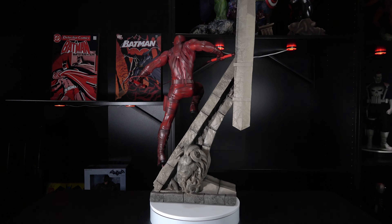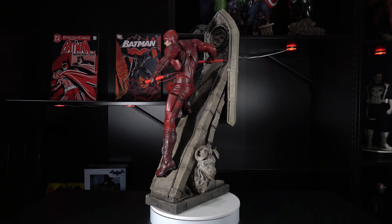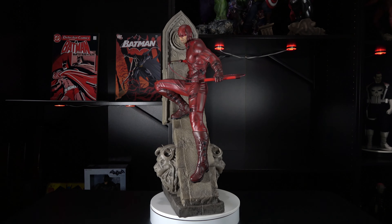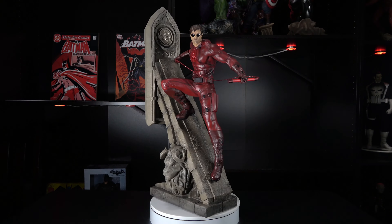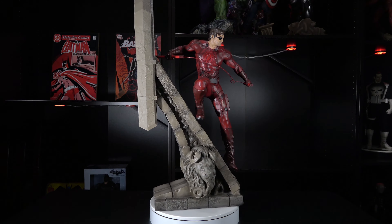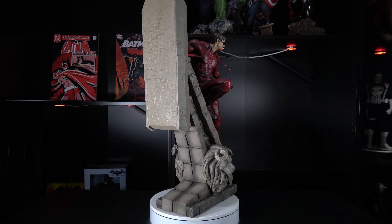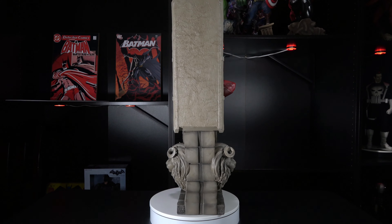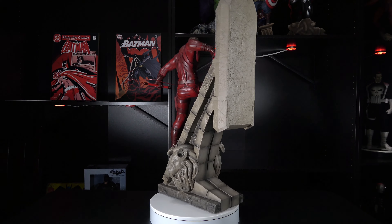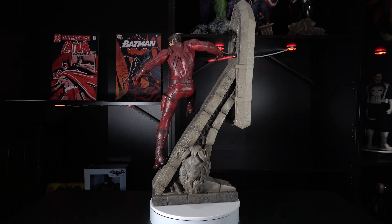This is technically my second statue from XM Studios, with the first being Black Bolt. I say technically because I received them both on the same day, but I opened up Black Bolt first as he was released earlier. My assumption before receiving the two statues was that I would like Black Bolt better than Daredevil. I often asked myself if I should even keep my pre-order, since I already have the Sideshow version and wasn't sure I liked Daredevil enough to have multiple statues of the character. So, was my assumption right? Well, you know what happens when we assume.